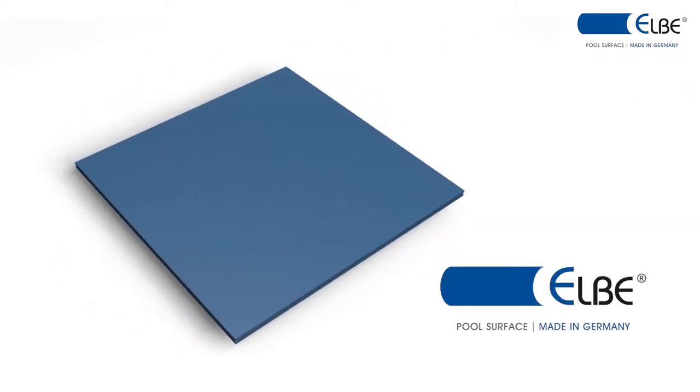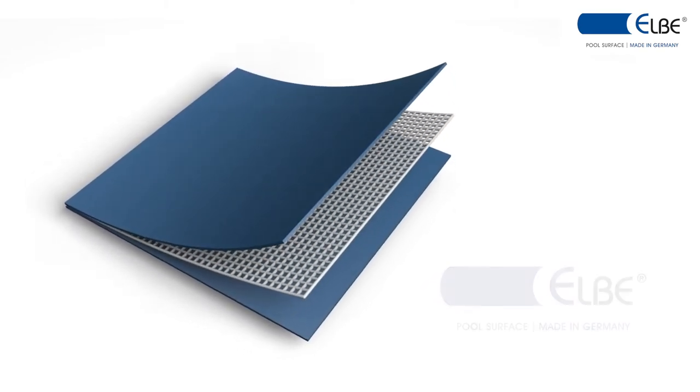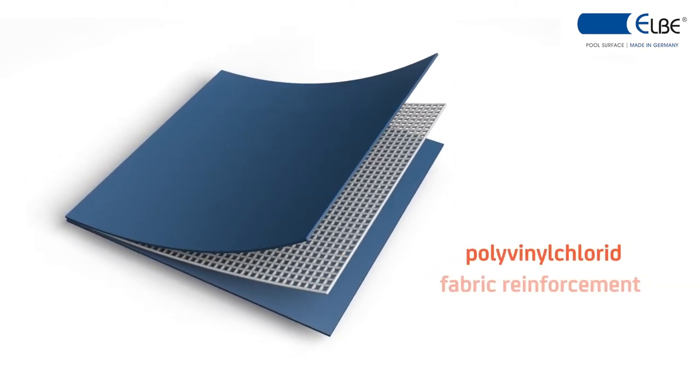Fiber reinforced pool liners consist of two layers of polyvinyl chloride with a centrally incorporated fabric reinforcement.